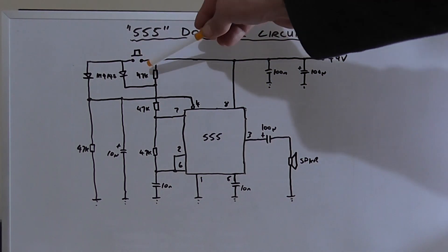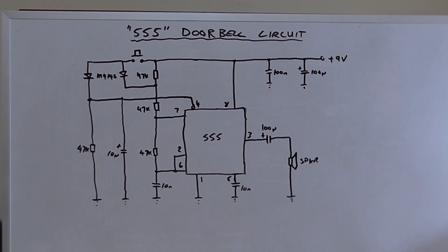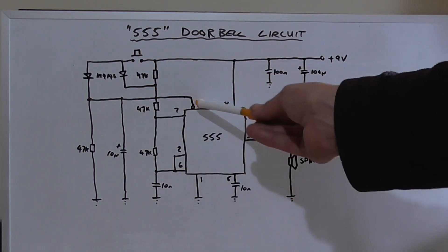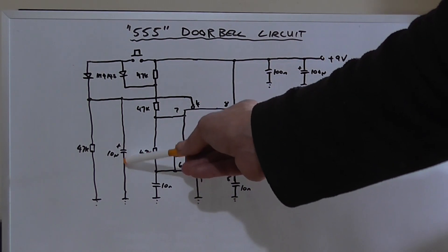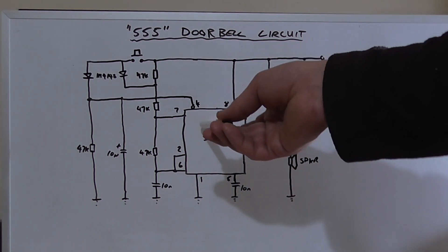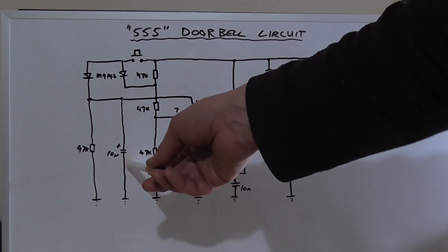If you press and hold the switch, it will continue to oscillate at just over a kilohertz. Once the switch is released, power is disconnected from pin 4, but pin 4 is still being powered because this capacitor can now discharge through it. So it'll go ding and then dong — and the length of time it goes dong for can be lengthened by increasing the value of this capacitor.